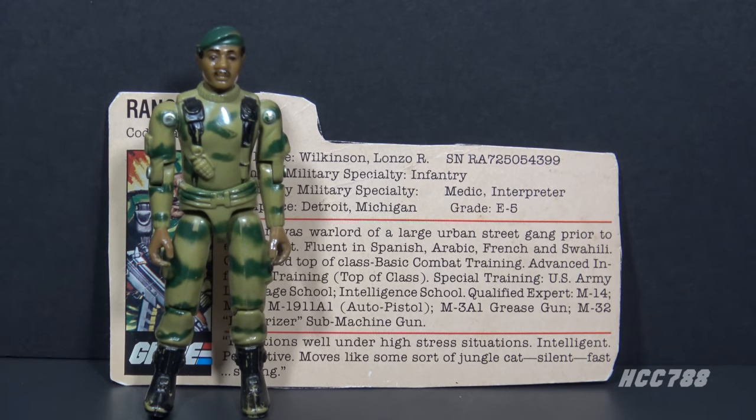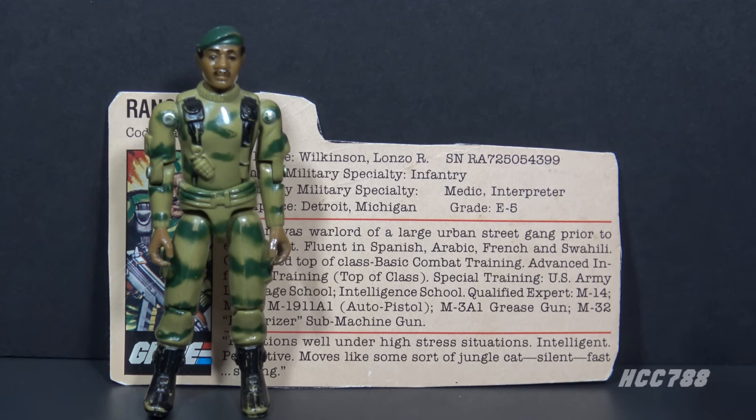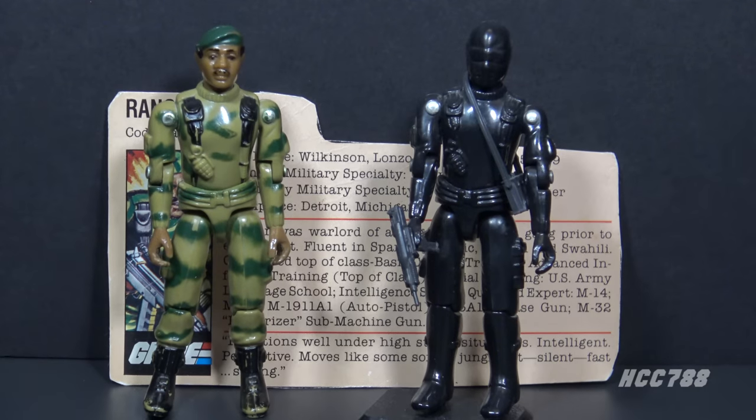The camouflage made this figure special. Hasbro cut costs on the 1982 lineup — paint was expensive, so they tried to do as little of it as possible. One figure, Snake Eyes, was made entirely of black plastic with no paint at all. The money saved by producing Snake Eyes with no paint allowed them to add paint to Stalker, and it really made the figure stand out.